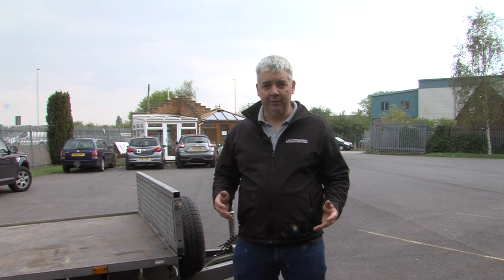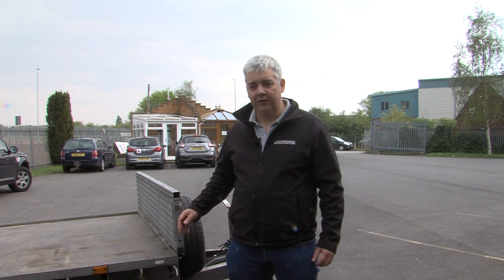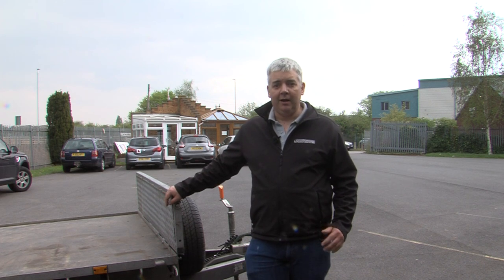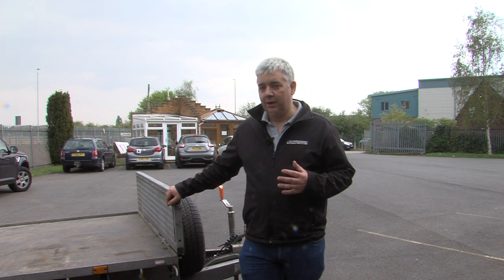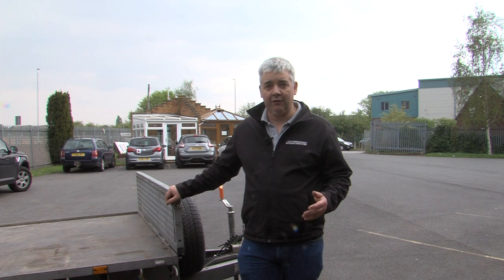Hello, this is Peter Burrows from Towing and Trailers. We regularly get a lot of phone calls from people that have purchased a used trailer — from somewhere like eBay where they've bid on it, turned up and picked a trailer up without checking it over. Quite often this ends up being extremely expensive for the customer. In this video I'm going to go through simple checks that can save a reasonable amount of money and stop you having bills of £500 or more.